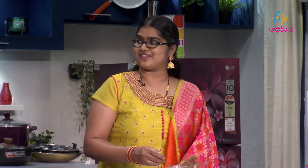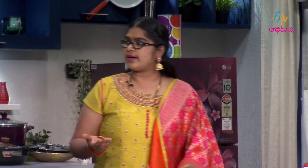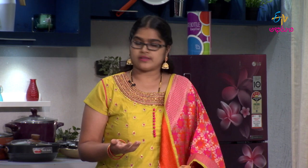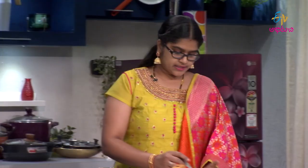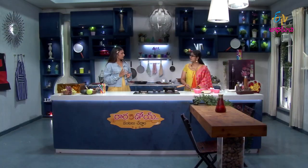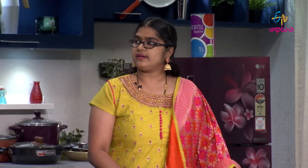I wanted to make this dish for my sister. You can use a cooker or a bowl. You can use a small bowl — even an idli-type mold. Steam the eggs for 10 to 15 minutes.